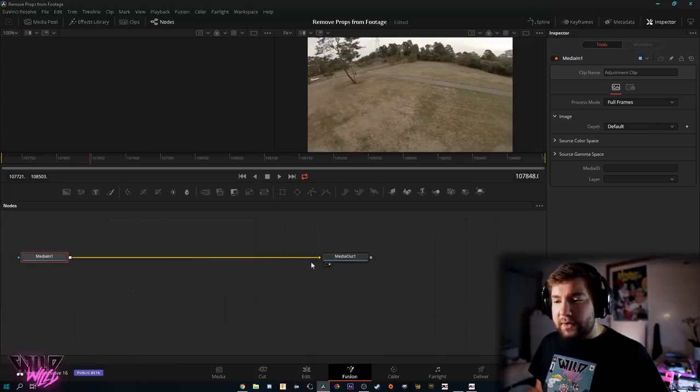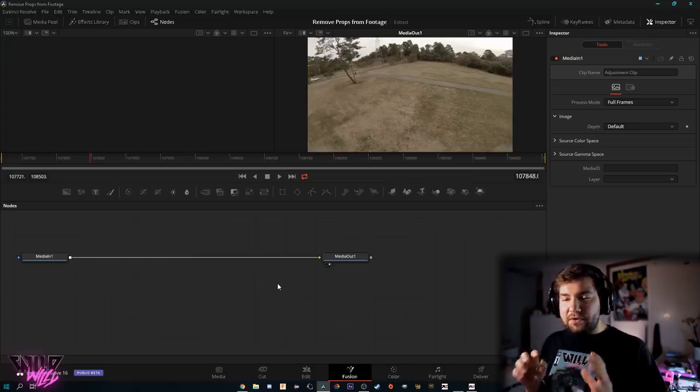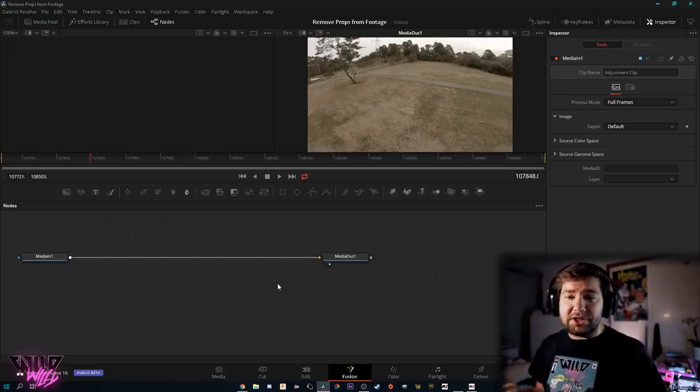You can see we have one node here and another node here connected by a line. At the basic level: you have Media In, which pulls the media from your hard drive, and Media Out, which is what's displayed on your timeline. Anything you place in between Media In and Media Out — any nodes or effects — is going to affect the footage before it sends it back into the timeline.